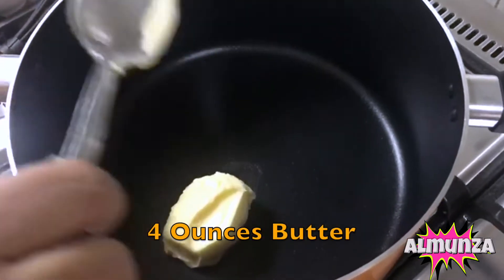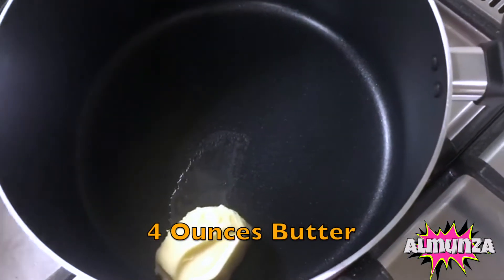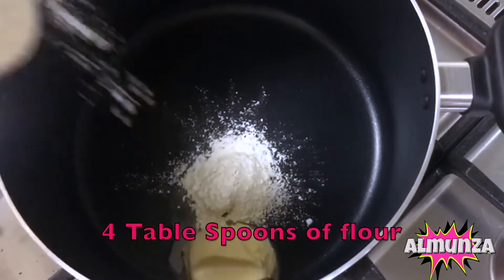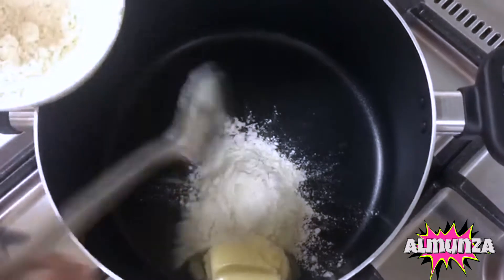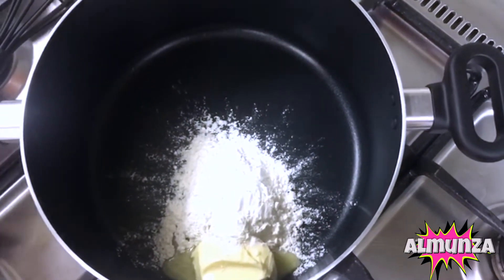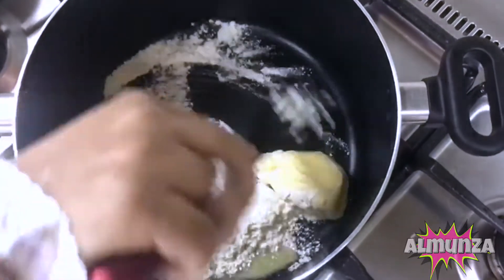We will begin with 4 ounces of butter and 4 tablespoons of flour. We have to brown it a little bit. Just make sure that the milk will blend in well.